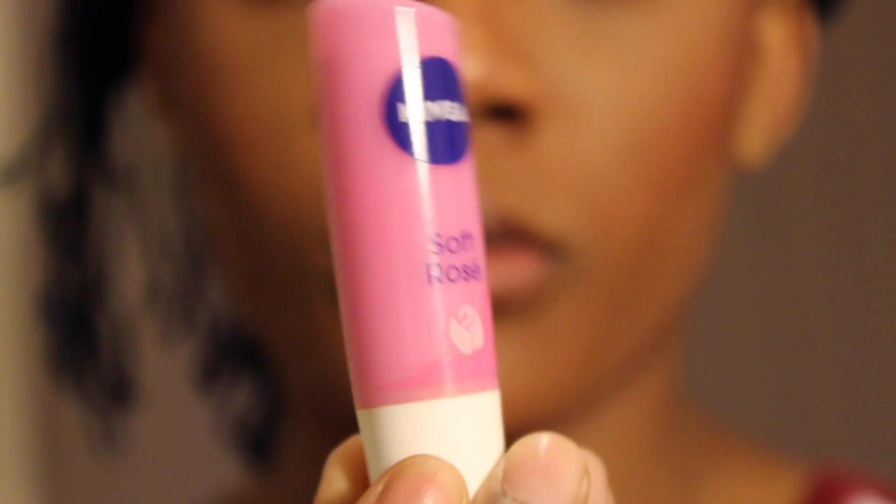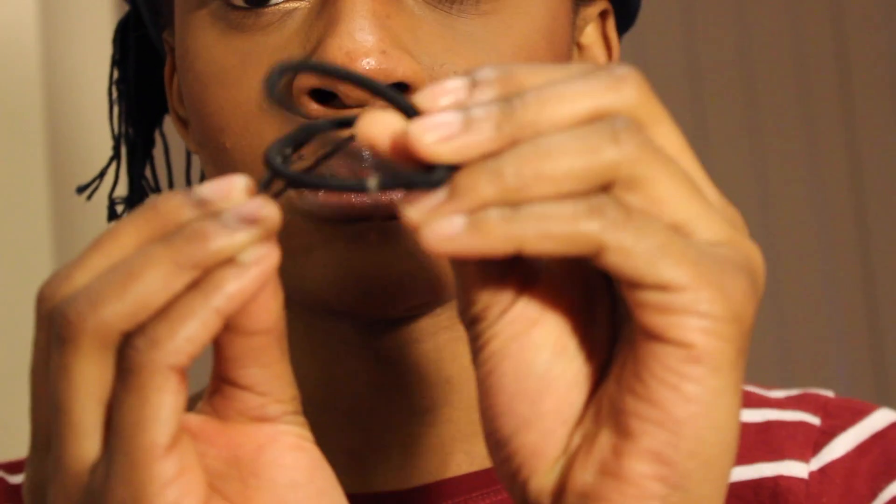Moving on to my lips — this is all I'm going to apply. This is basically my everyday makeup look, and the only thing I change is my lips. I don't apply eyeshadow, I don't apply lashes — unless I'm going to something big like a wedding — but yeah, the only thing that usually changes is just my lips.